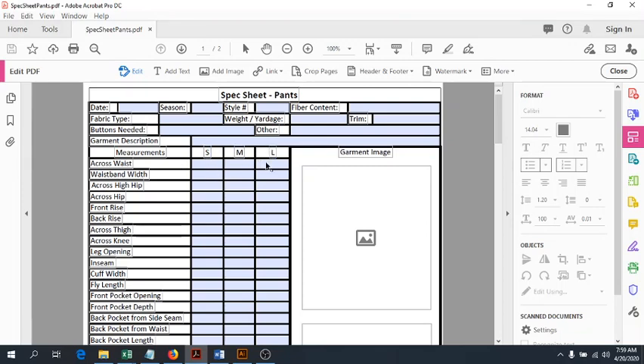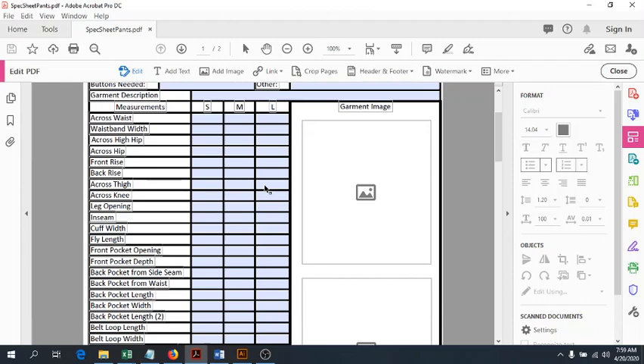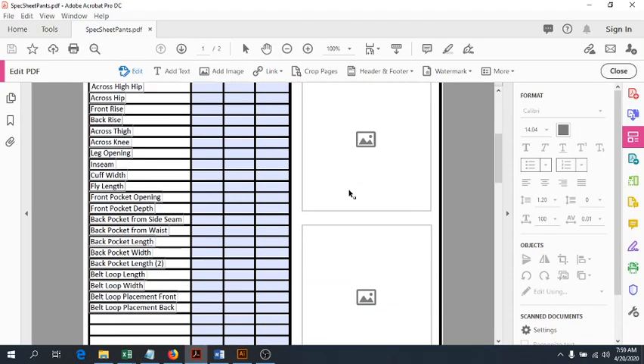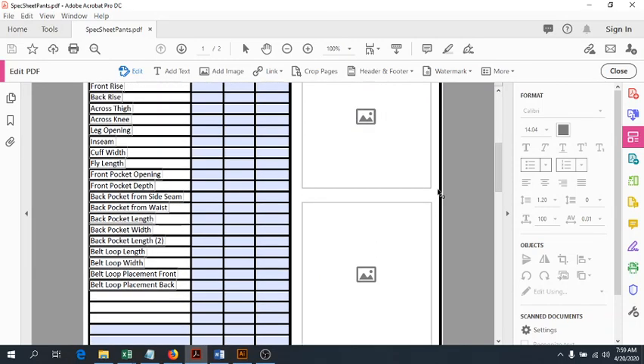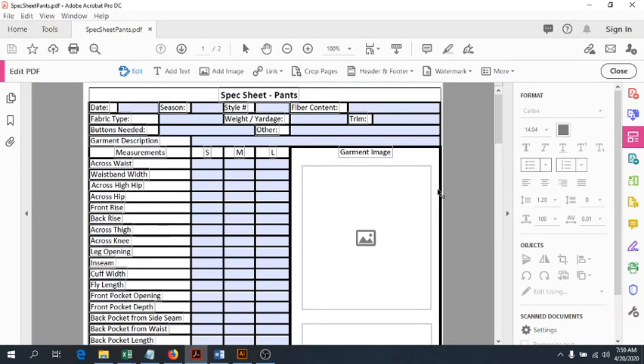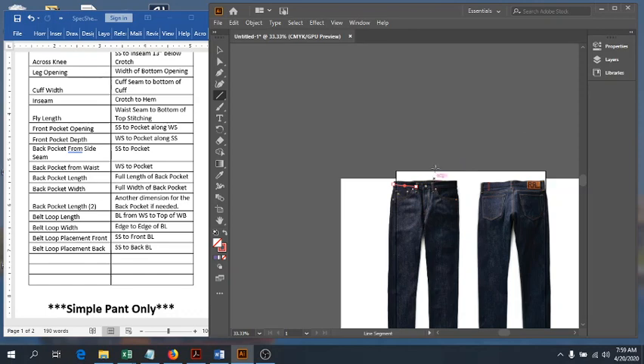If none of the size options are appropriate, just cross it out and put in the number. Put in some images of your garment — back and front — as a reference. Those are all of our measurements for our pants. I'll come back with part two, where we spec a pair of pants in real life with a measurement tape and I fill in the chart accordingly.